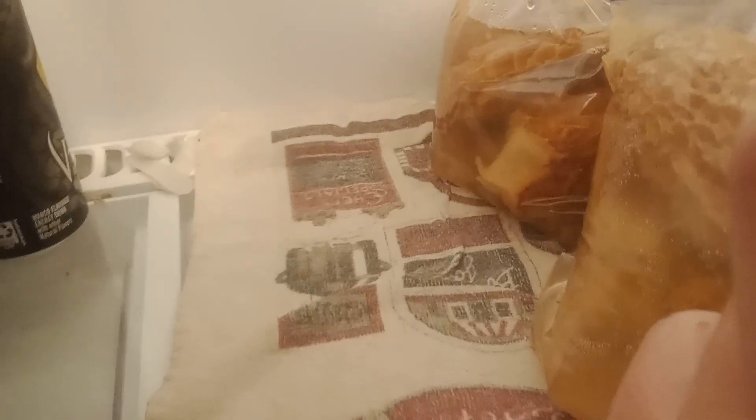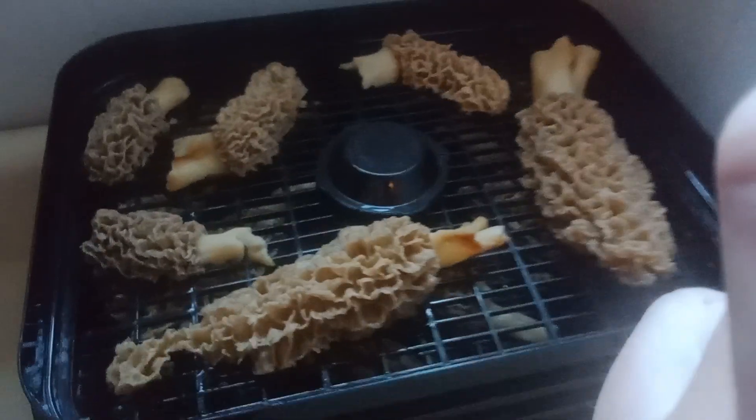I'm dehydrating gray morels right now, which gray is my favorite. A lot of people say blacks are their favorite, but gray is mine. Once I'm done with those, I've got more — as you can see, those are whites, and I've got some blacks mixed with grays and whites in that other bag.